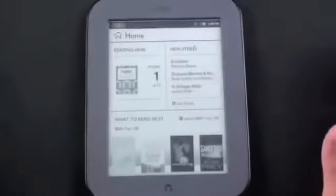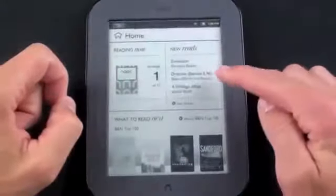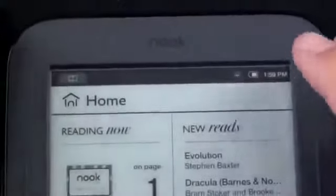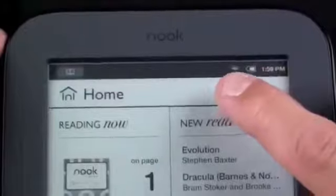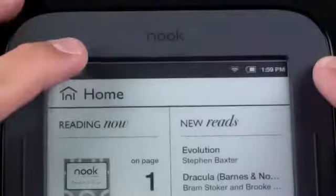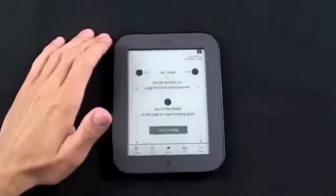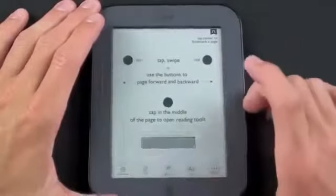Now we're at our basic home screen. You can see there are 3 sections: what we're reading now, the current library or recently added, and recommendations — basically the Barnes and Noble top 100 books. On the top you see basic information: the time, battery life, Wi-Fi strength, and the current read. Tap that and it brings you right to your current book. To go back home, press the launcher key down here.